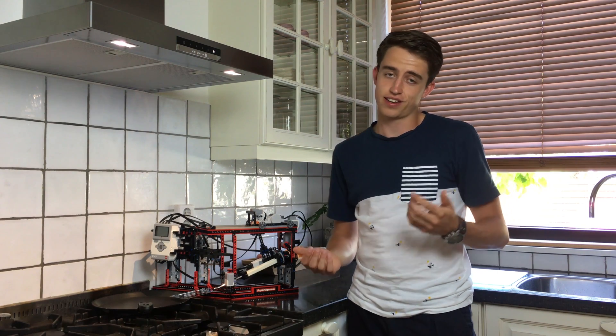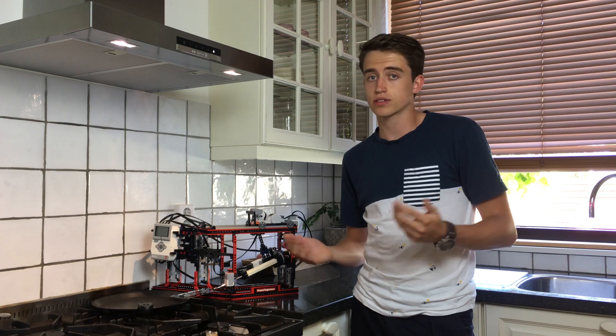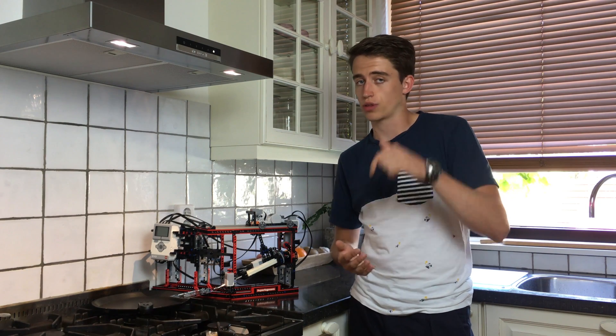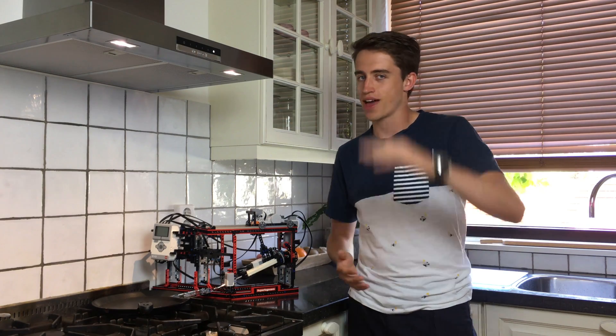That'll be it for today. I hope you enjoyed this video, and if you did, you can let me know by hitting that like button. And if you have any questions, feel free to ask them in the comment section below this video. For now, I'd like to say thank you for watching, I hope to see you next time, and bye!